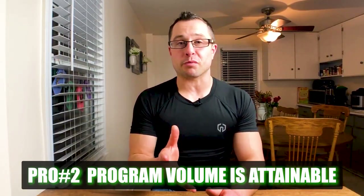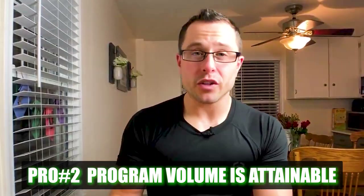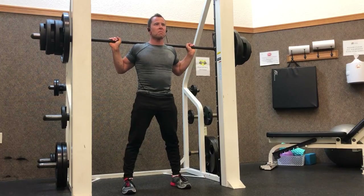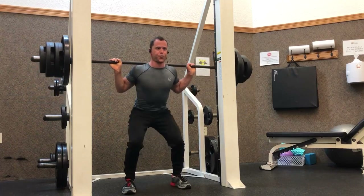Number two, the MAPS Anabolic Program is really attainable and it's a realistic training load. They only recommend starting out with just two foundational workouts a week. And then if you are more experienced — if you've had consistent training for more than a year — they recommend that you could add in a third foundational workout as well.